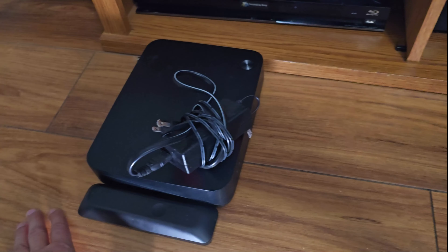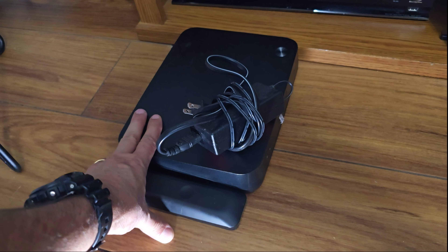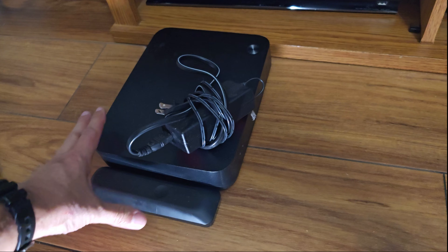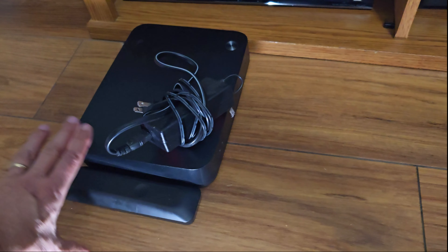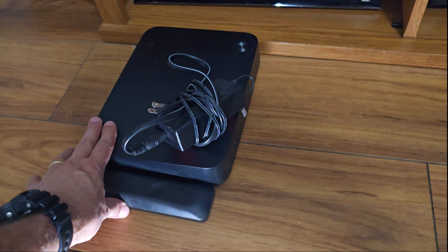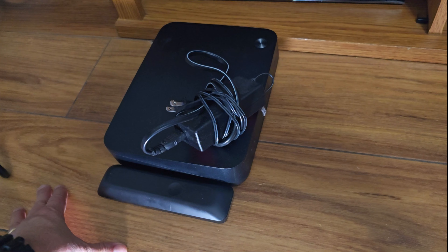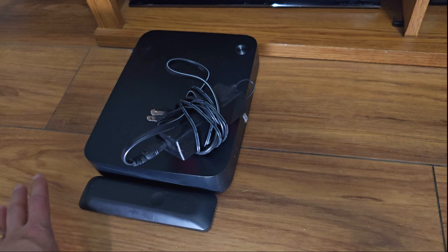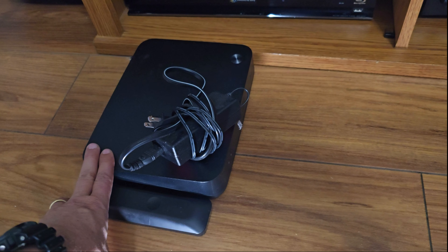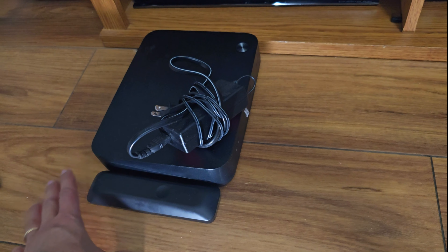Alright guys, as you guys know, this guy right here is the Verizon DVR box. Some of you guys probably have cable. The only reason I kept the box is because my wife was recording some shows she used to watch, but now they finished and we decided to remove this box. There's no reason for us to keep it.